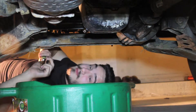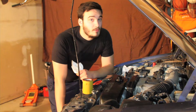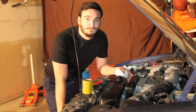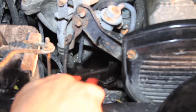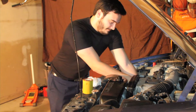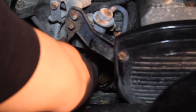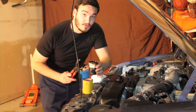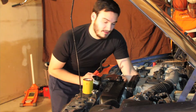Now we're ready to go back up top and take the oil filter off. We can go ahead and remove the old oil filter, which is located right under the intake manifold. To assist us, we're going to use this oil filter wrench to make things a lot easier. Once the oil filter is off, we're going to take a rag and clean the base off to make sure we have a nice clean seal.